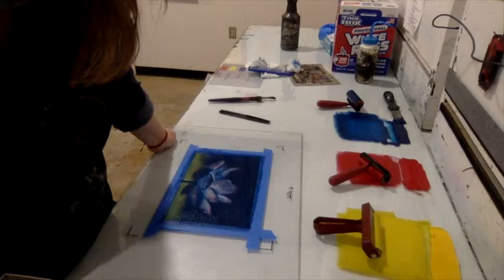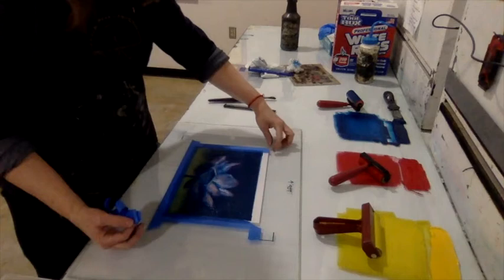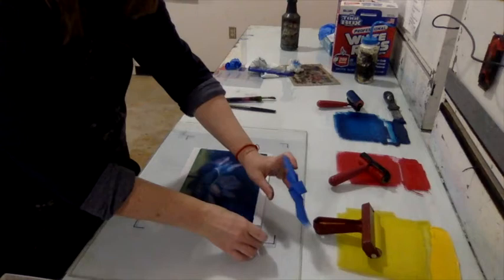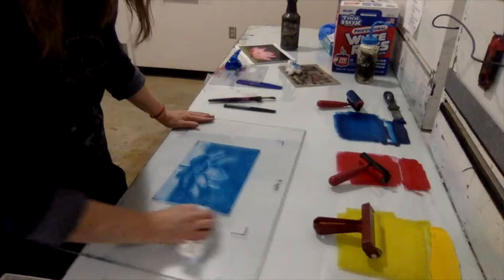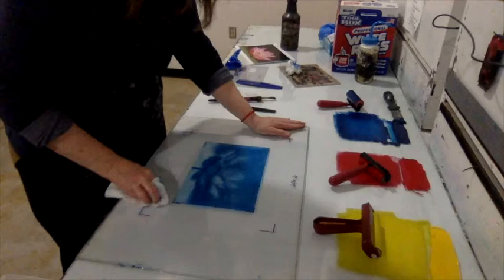Set the press to the same pressure used for printing linoleum blocks. Peel the tape border back up before printing. Wipe up any ink that got into the margins — using the comb can get a little exciting and push blue ink into the border, so wipe it back out.